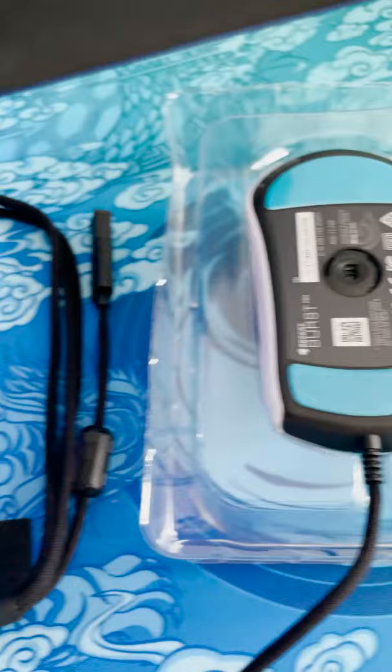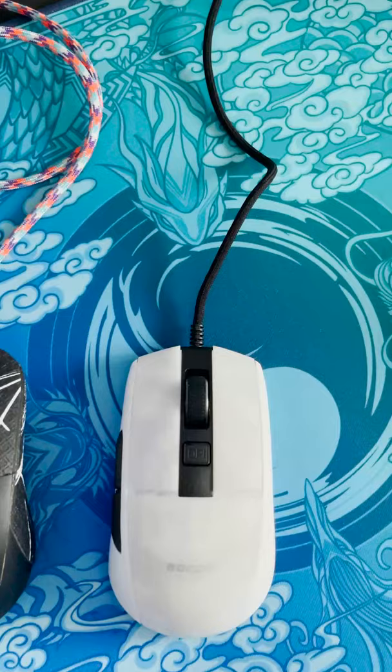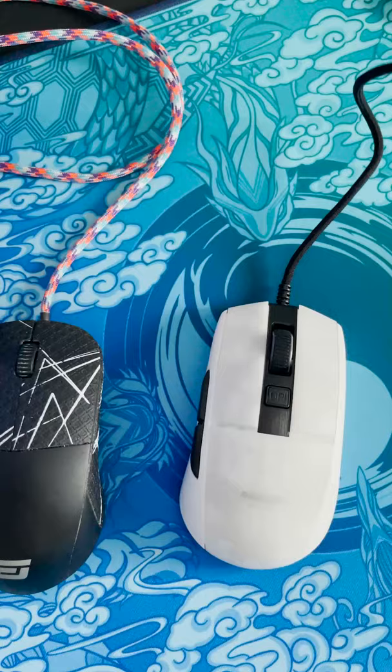There's also a really high quality cable — this is almost like a paracord. Here we can also see the new Phantom Flex cable, which is supposed to be exactly the same as a paracord, but as you can see, a paracord is just a little bit smoother.